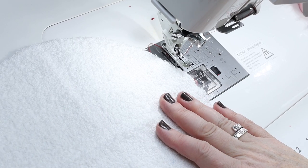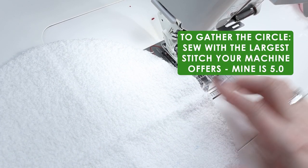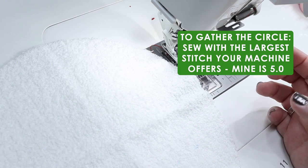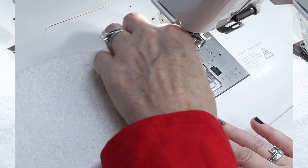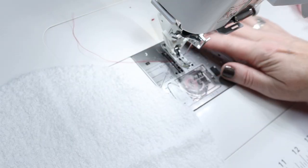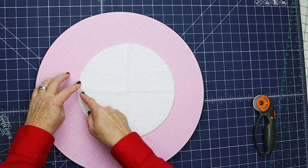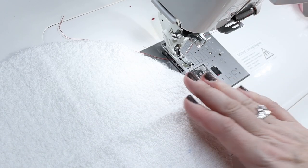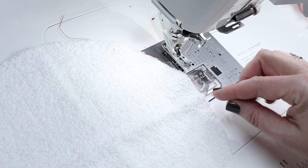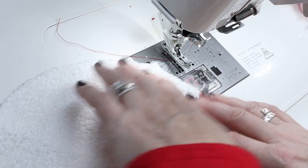Now we're going to take our white circle and do our gathering stitches. Normally I would do this in white so it won't show, but then you'd have no clue what I'm doing and it's hard to see. I'm going to use red so you can really see. I'm going to go halfway around, then do the other half. Sometimes people sew all the way around, but I find that hard and sometimes my thread breaks, so I prefer to go halfway.